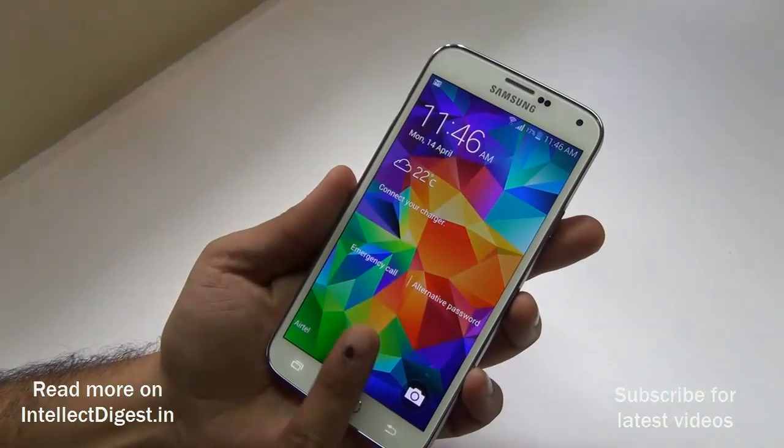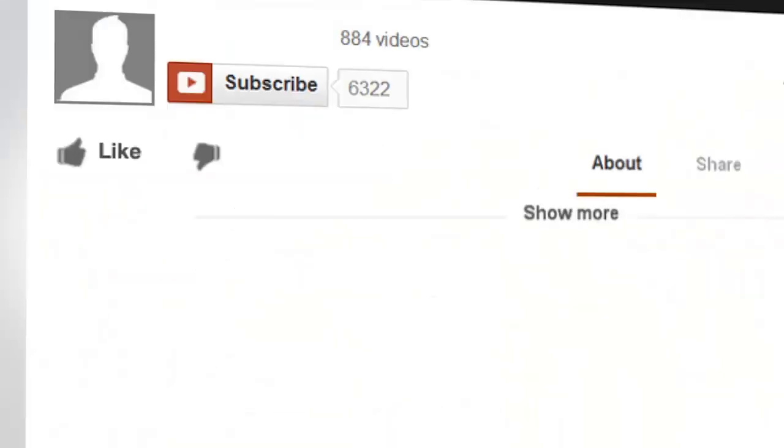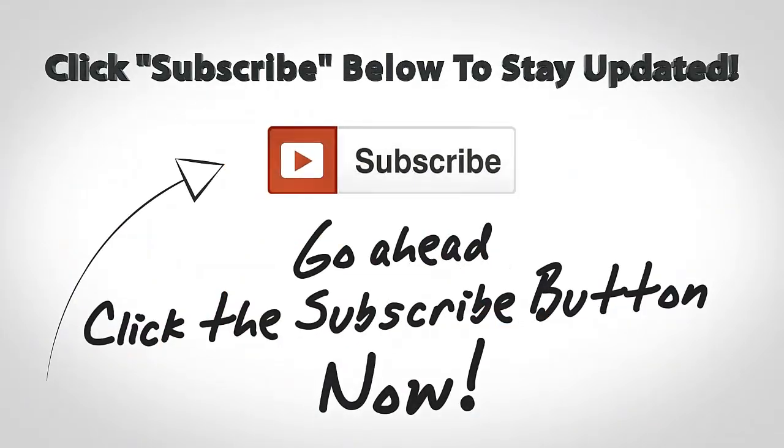This is how easy it is to set up and use the fingerprint scanner on the Samsung Galaxy S5. After you set it up once, you don't need to do anything else again. We hope you liked this quick tutorial — don't forget to give us a thumbs up and stay subscribed. This is your host Rohit Khurana signing off. Thanks for watching.